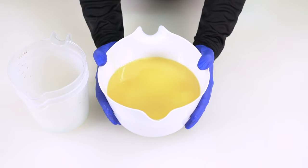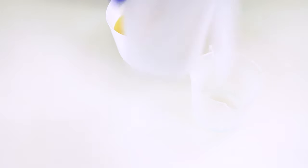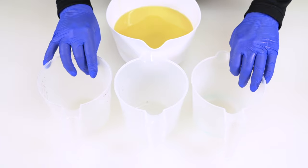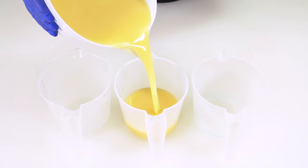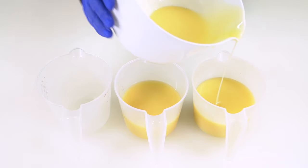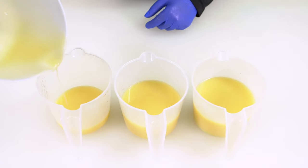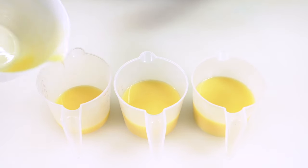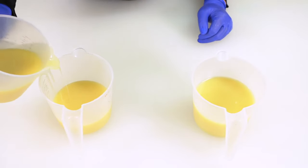Now it's time to split our batter into three equal portions. You can measure this on a scale if you'd like, but I don't see any need for that, especially with a drop swirl — it does not have to be perfectly even. Nobody is going to know if you have an ounce more of one color than the others. Just eyeball it, and if you get it off slightly, pour from the container you filled more into one you haven't filled as much. This recipe has been specifically formulated to give you plenty of working time.